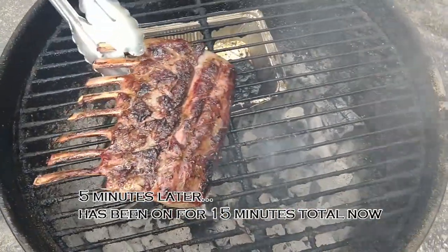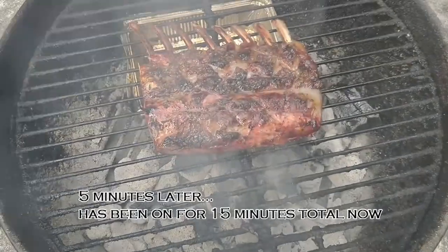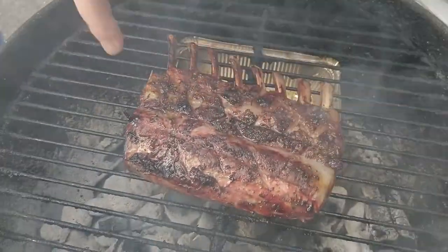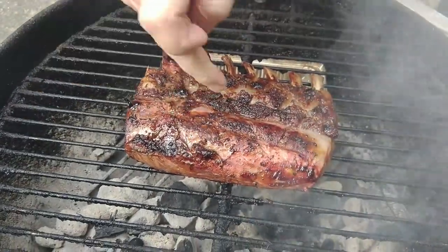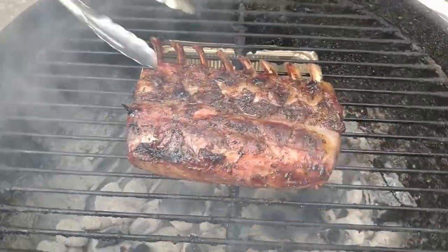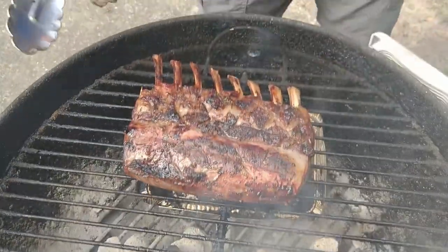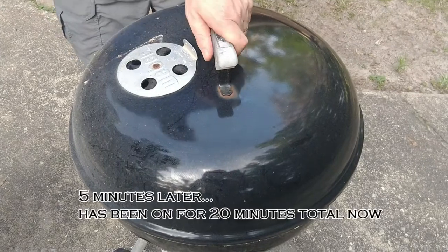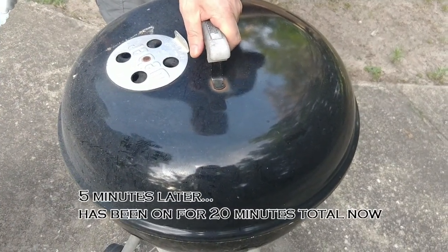Another five minutes have gone by — let's see how things are going. Boy, that is some toasty-looking fat there. A little bit of checking always involves feeling it, seeing how it feels, how much it bounces back. This is getting really really close to being done. I'm going to pull it back — there's a drip pan there — and give it just a few more minutes. That's 20 minutes total, going to do a little check here.